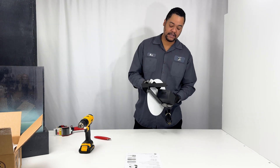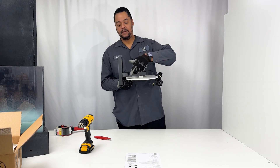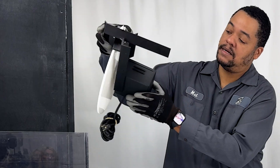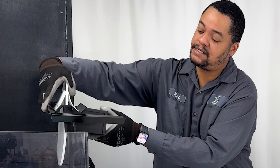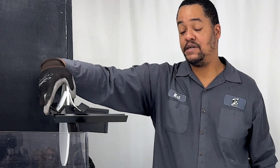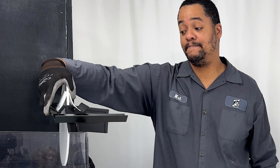Next you are ready to mount it to the sump. We have two mounting holes down at the bottom of the original disc skimmer. You set it up on the sump like this and screw down your mounting holes, and your original disc skimmer will stay on the sump.